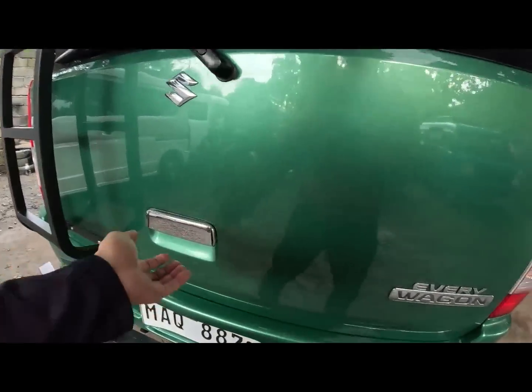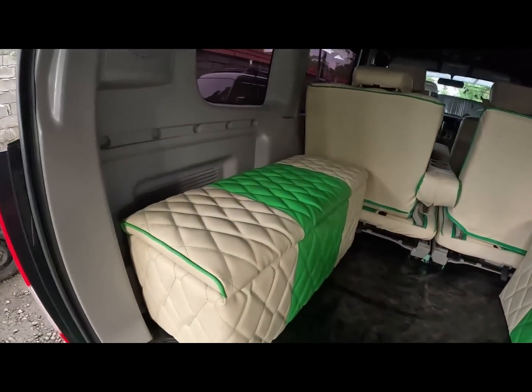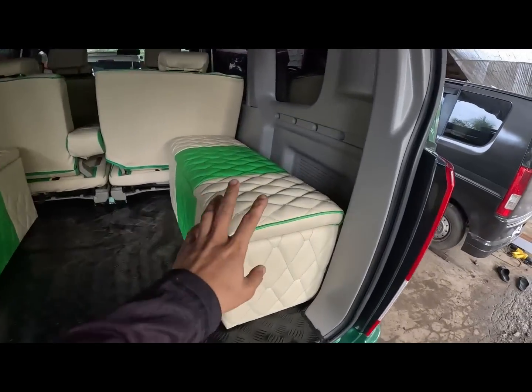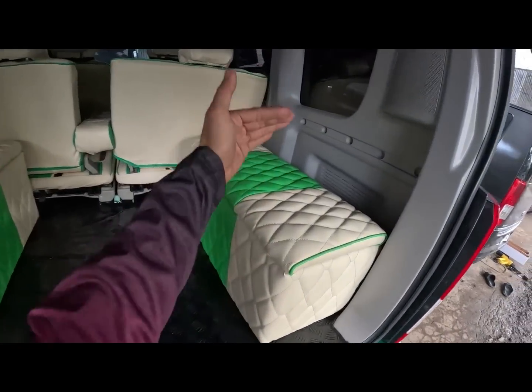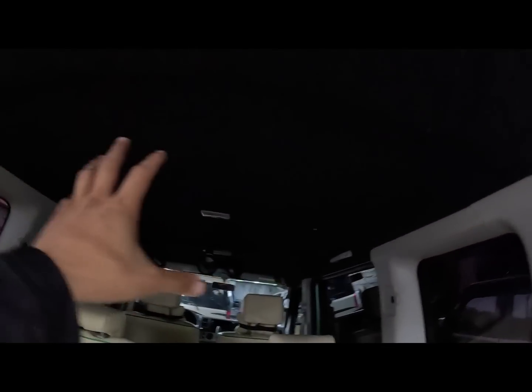Check naman natin dito mga call. Ito yung ating likuran. So nag-original yung owner natin ng third seat dito - dalawa magpabilaan. So kasya po yung dalawang tao, depende po sa laki. Ayan yung ceiling natin, bago na din yan mga call.